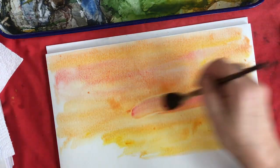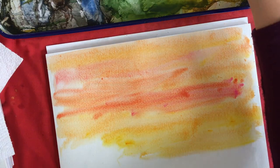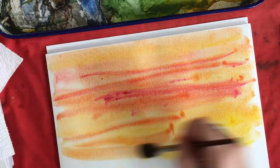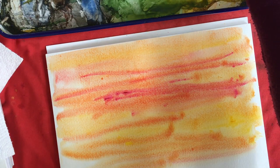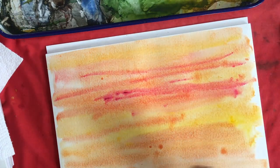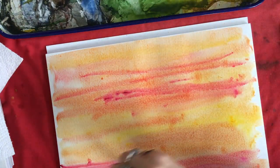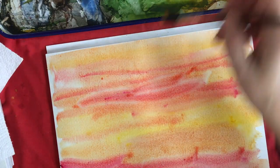I'm going to add some more pink. I have some purple here too. I'm going to add some more vibrant pink. Just dipping it right in the paint and using just the water on my brush and on the paper.